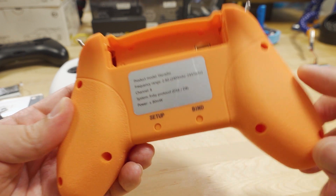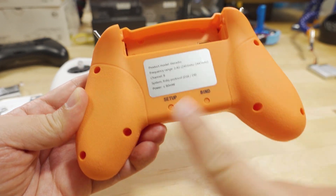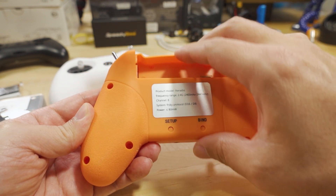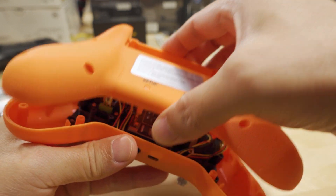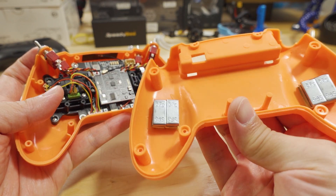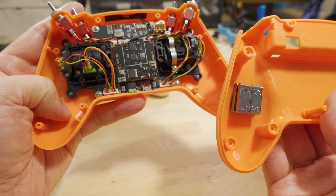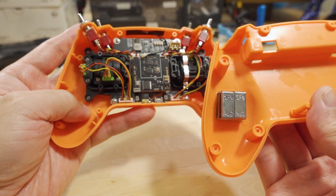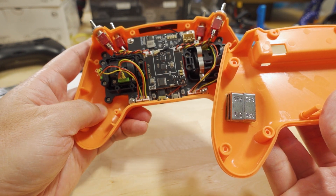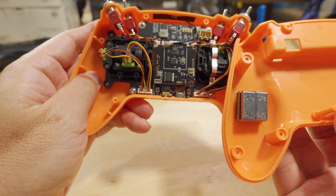To get inside the radio it's pretty easy — obviously take the battery cover off and remove the battery. There are eight screws total on the back: two here, two here, two here, and two here. Pull those all off and the back cover just comes out. This one has weights inside which actually makes it feel a little bit nicer.